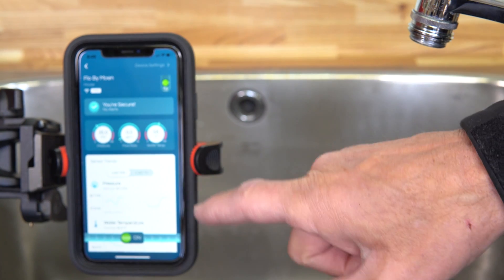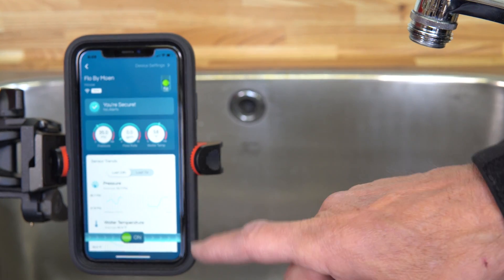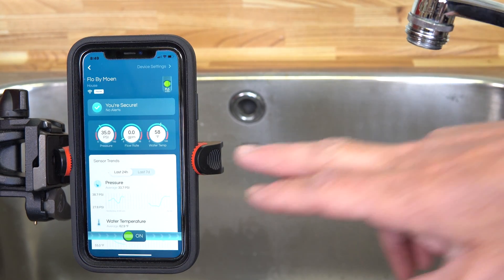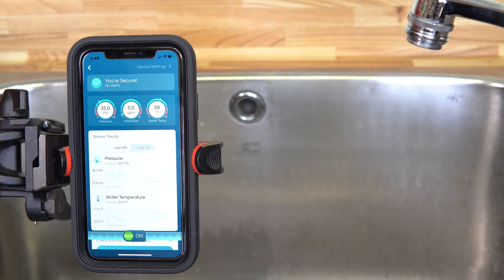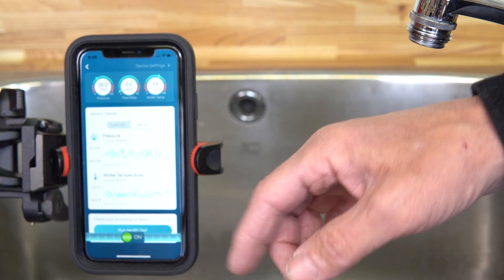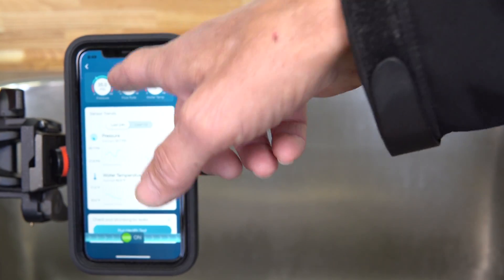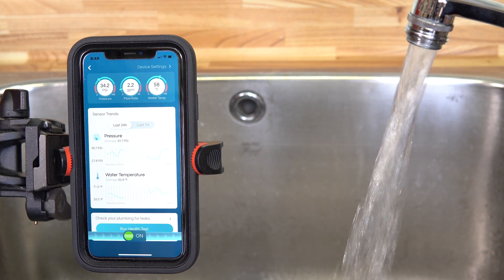The dashboard is the coolest part — it shows you pressure in PSI, your flow rate, and temperature. Temperature is an important consideration, especially in cold areas like north of Toronto. If the water temperature drops down to freezing, it will send you an alert warning that you're in danger of the water freezing and pipes bursting. It also shows charts for flow rates over the last 24 hours or last seven days. We're on well water here with a pressure tank, which is why you see the pressure fluctuations.